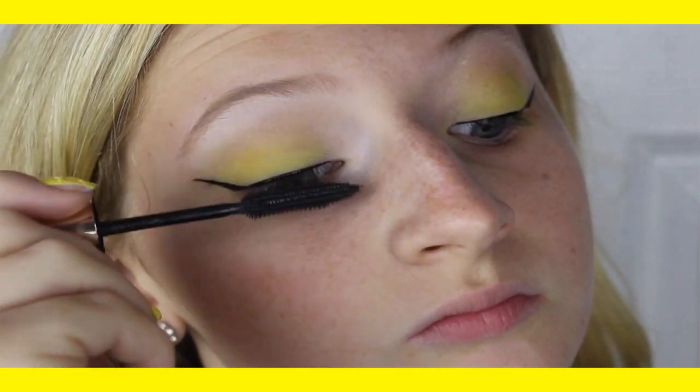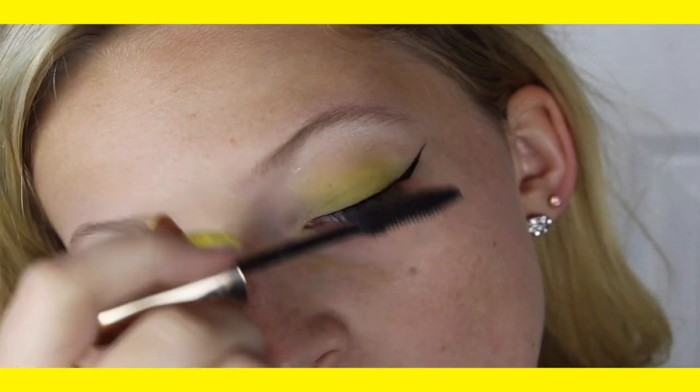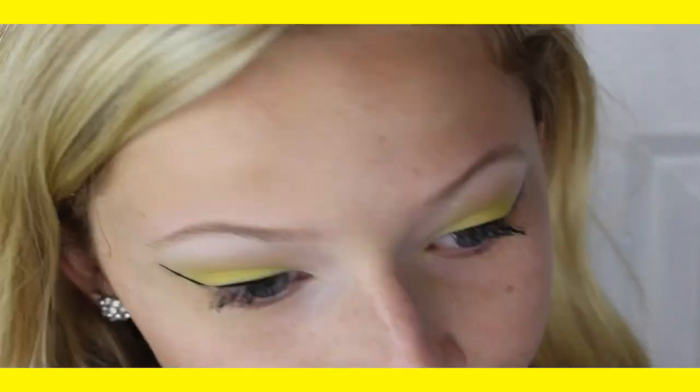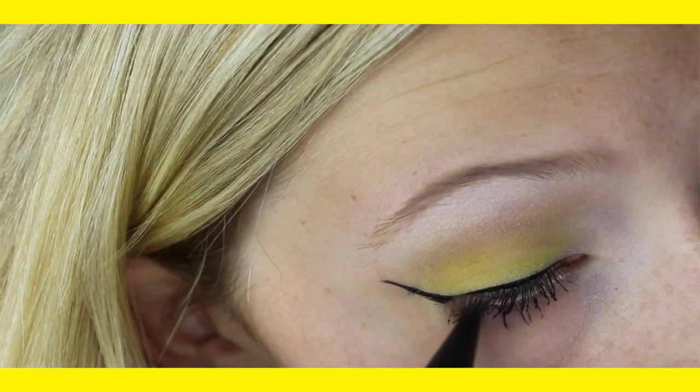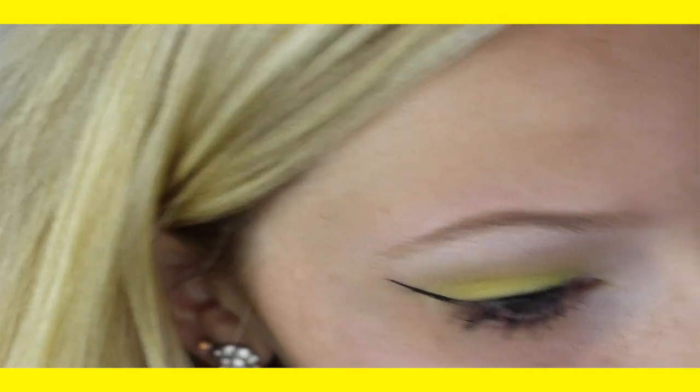Next, you want to apply mascara to your top and bottom lashes. If you wanted a more dramatic looking look, you could do fake eyelashes, but that is optional. Then using a black pencil eyeliner, I just took it and brought it out about halfway along my lower lash line.